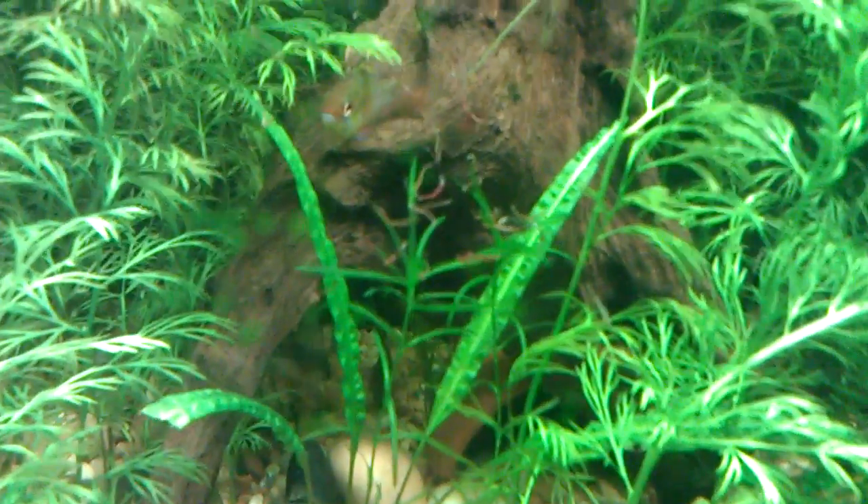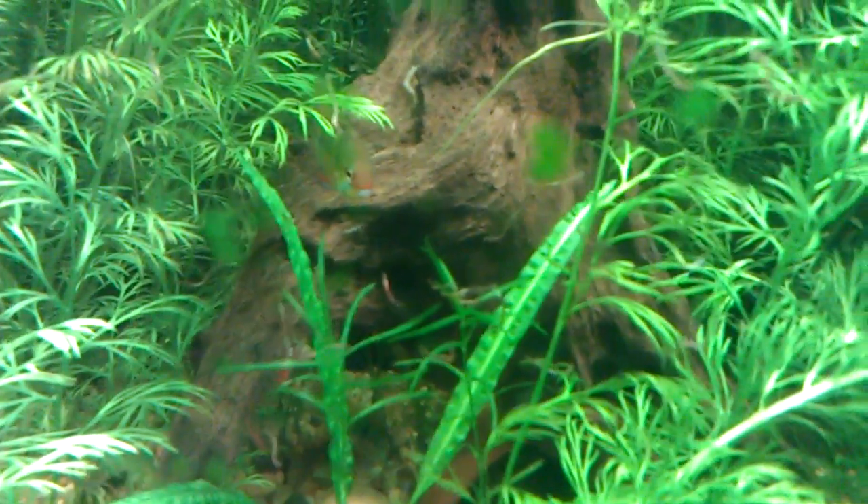Let's try to bring out the male. There he is — he's my favorite. I love rams. He could care less about any other fish. Actually, I like them all — even my SAE. Even my SAE loves these bloodworms — all of them do.